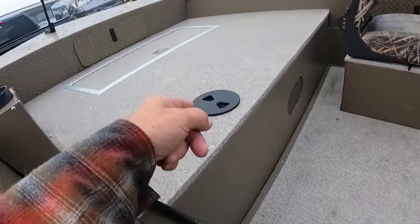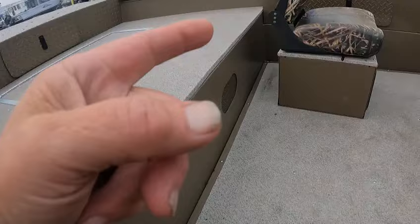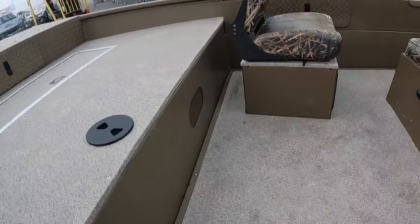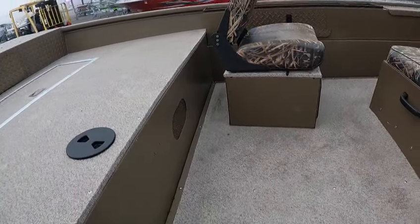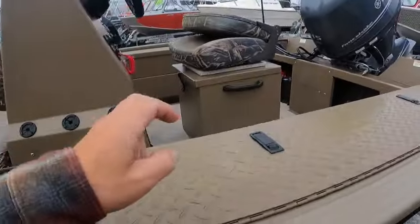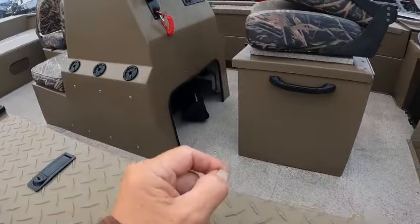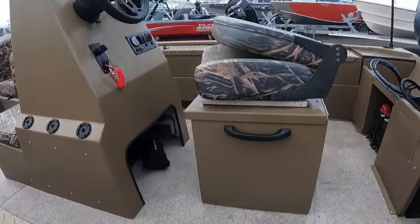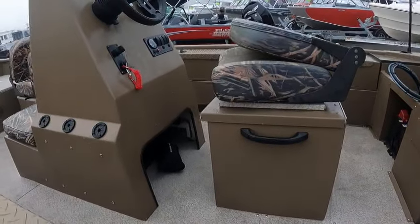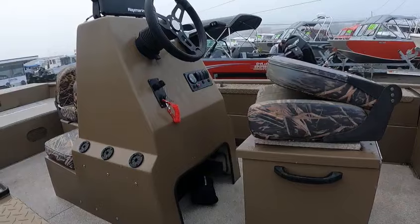Up here is the front fish box. You've got your tank inspection cap, live well, anchor box, and gas fill. There's a box he's going to wait to mount until he sees where he wants it. Ray Marine pole holders and rod holders on each side, field gauge. This seat he'll wait to position until he gets here, then we'll screw it down. Anchor lights, live well, bilge pump.